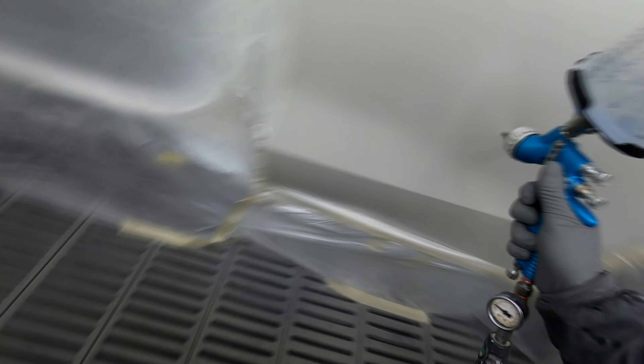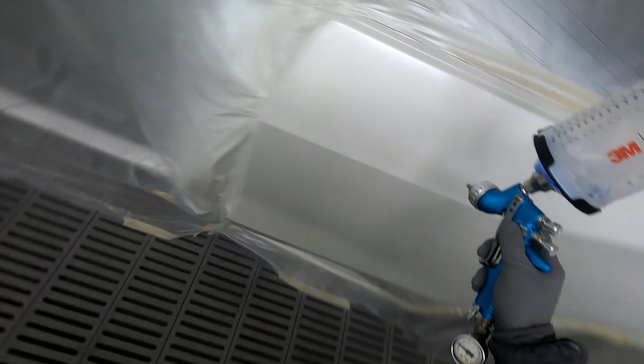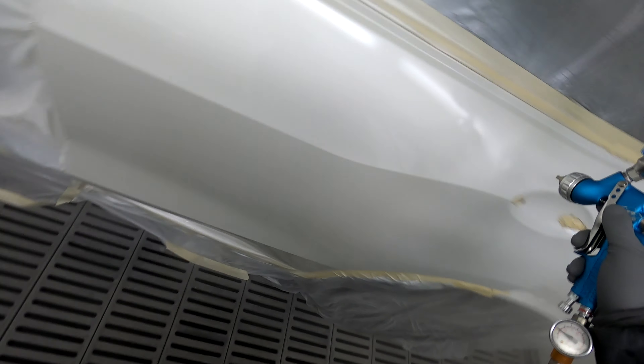I mixed up 900 mils — my calculations dropped me to 800, but I just thought I don't want to run out of clear halfway through the job. So I did mix up 900, but it's looking like I didn't need it. There's a guy next door who's about to clear his job anyway, so the clear is not going to go to waste.